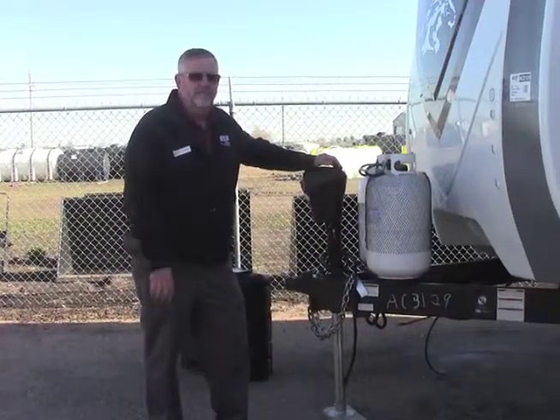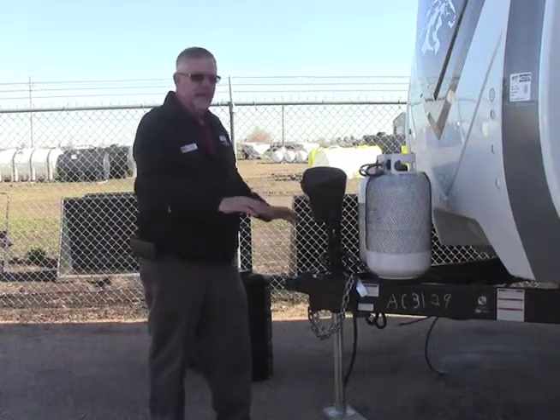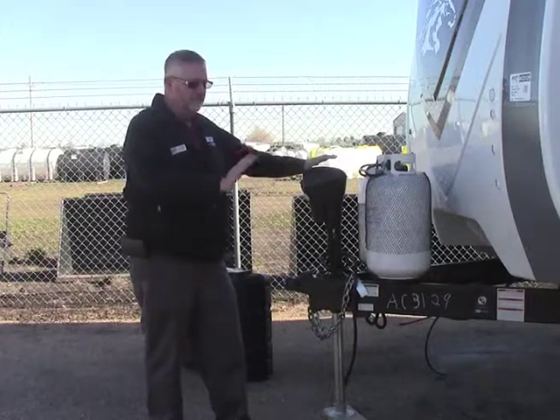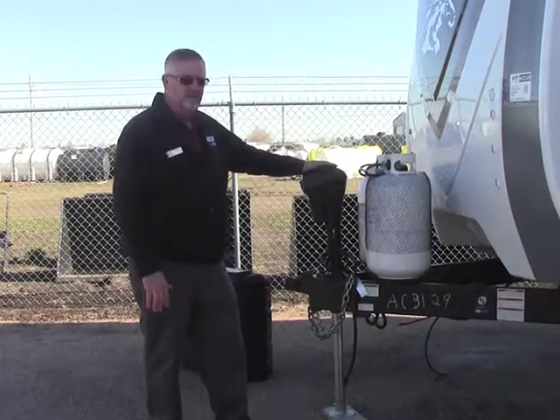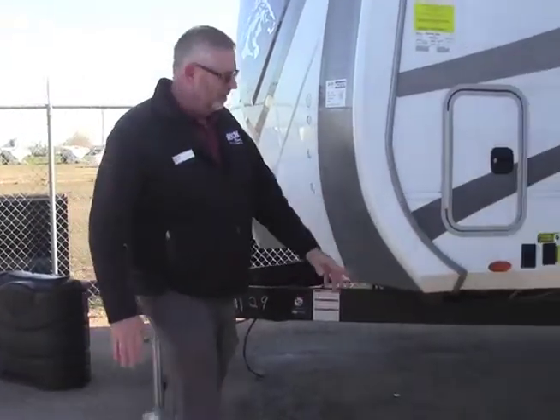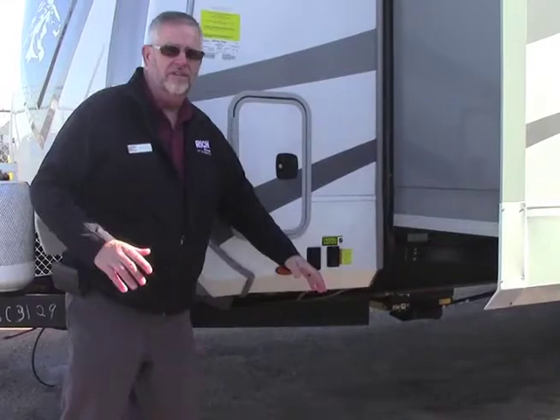When we back into our campsite, we're going to try to get this thing level. We're going to use blocks to where we back up and get it level from side to side, and then front to back is easy because we're just going to use our front jack. Once we get it all leveled, we're going to use our power jacks — our stabilizer jacks — and that's going to take all the rock out of it.